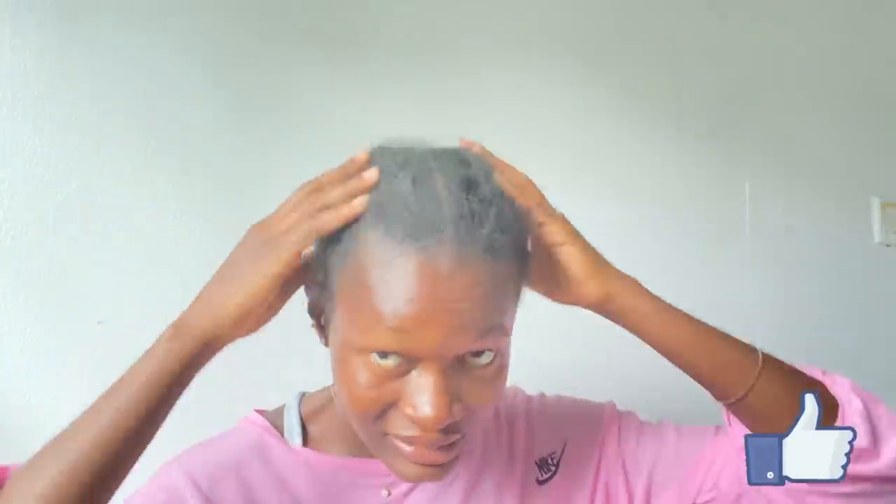It is finally the second week of this challenge. Today, I am going to be taking out my cornrows. They do not look good at all. I think I am talking way too much — I know what you guys want to see, so let's just dive right into this.